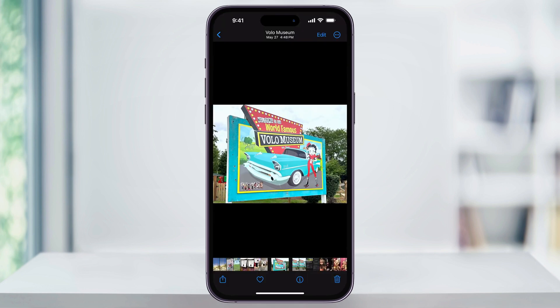It'll then save the image just like before. And that's how you easily crop a photo on your iPhone. Thanks for watching.